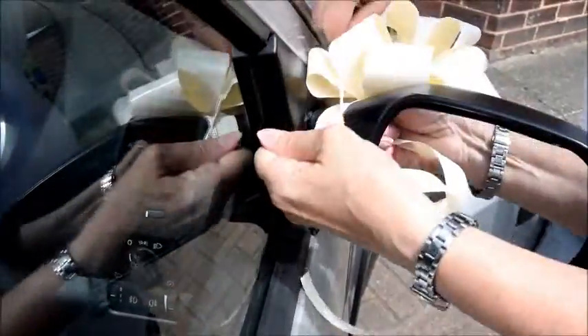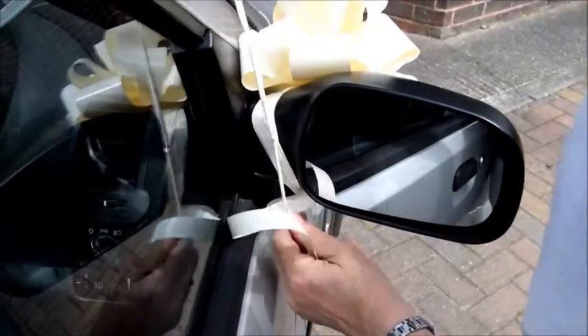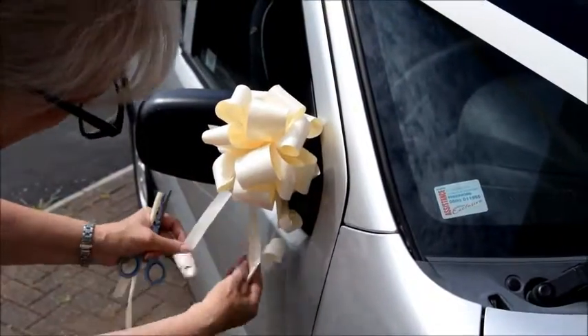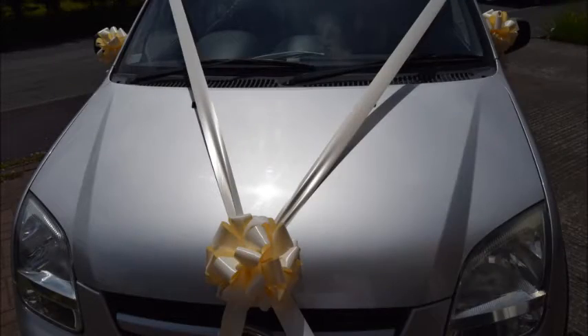Now we're going to tie it, we'll tie it up here. So you cut off the ends of the bag and just put that. So we'll fix the other one on the other side.